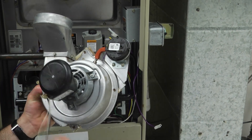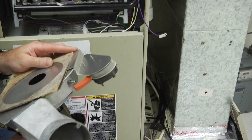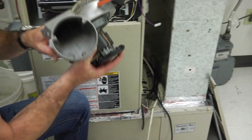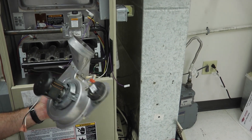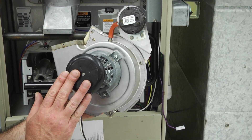All I need is this motor here. Let's go ahead and change the pressure switch, take that out, along with the gasketing material. You'll typically get new gasketing material with a new inducer motor. Now that we've got the inducer motor out, we can go ahead and replace it with the new one.